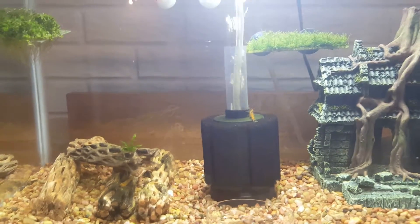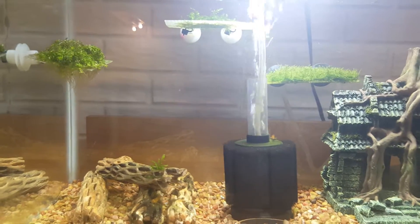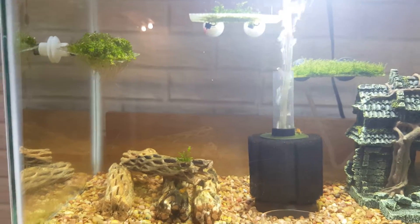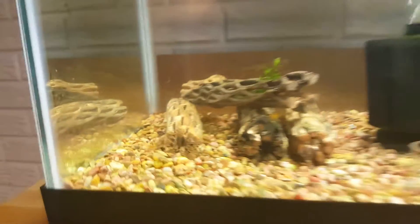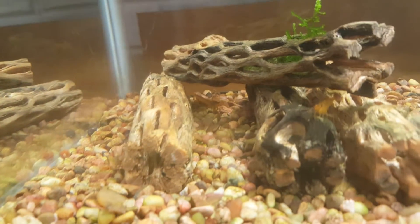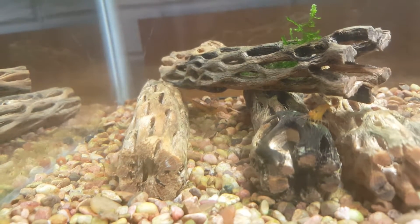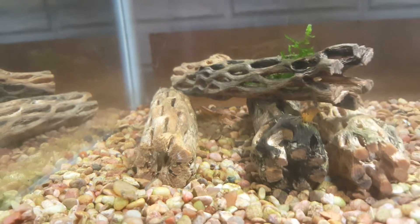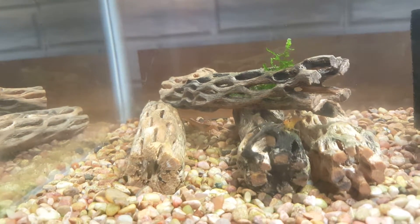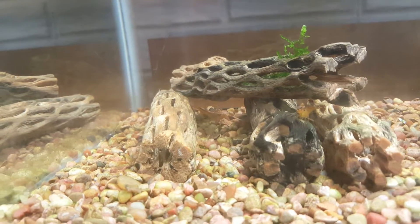But things have actually changed since then and I'm excited, but at the same time I'm a little bit frustrated. I'm excited because I just noticed today that one of my shrimp is berried — you're not going to be able to see, but there's a shrimp underneath that cholla wood. That shrimp is berried.